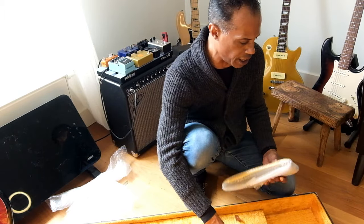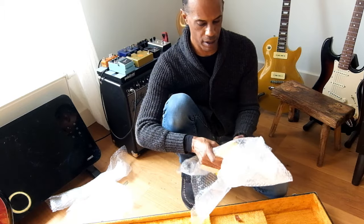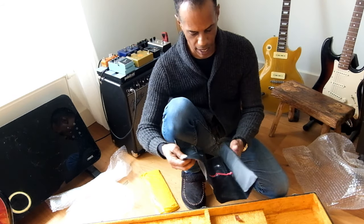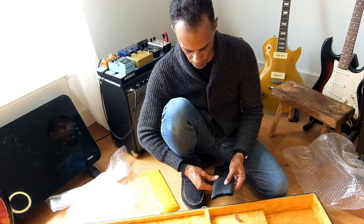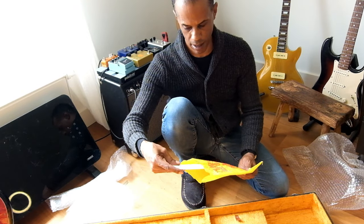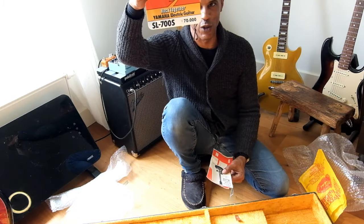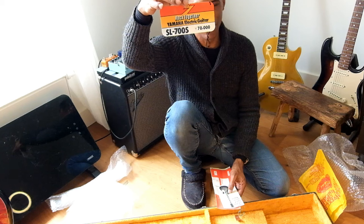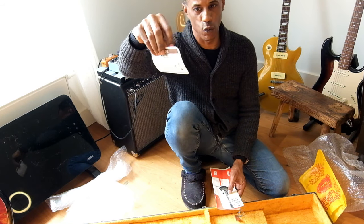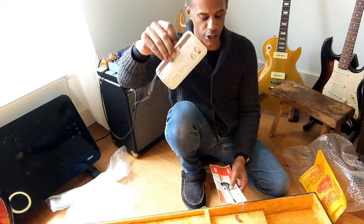And I do believe this actually came with case candy. It's got its original storage bag and its original tag from 1980 — can you believe that? With its original price on it.